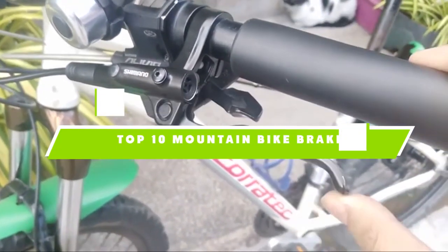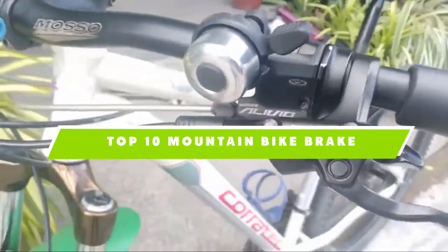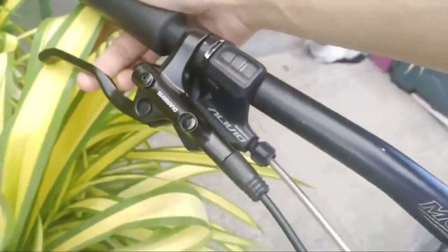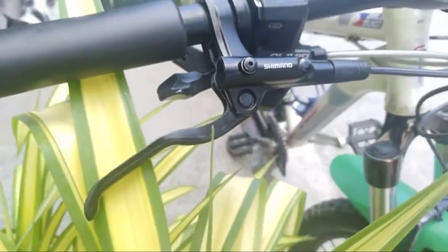If you're looking for the best mountain bike brakes, here's a list you must see. We made this list based on our personal preference and sorted it based on the features, prices, quality, durability, and reputation of the manufacturers and customer feedback. We've also included options for every type of customer. So let's get started.